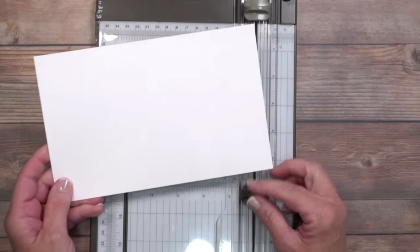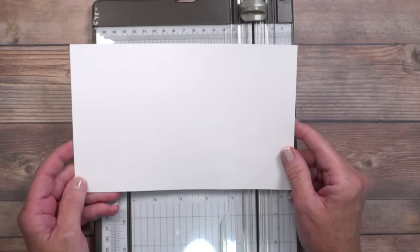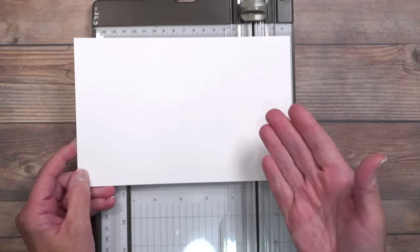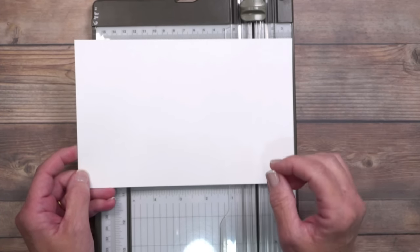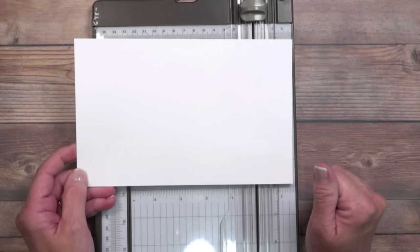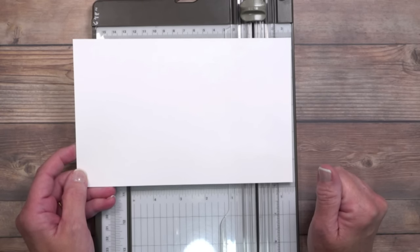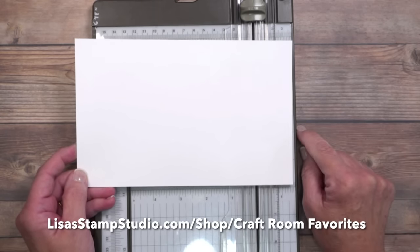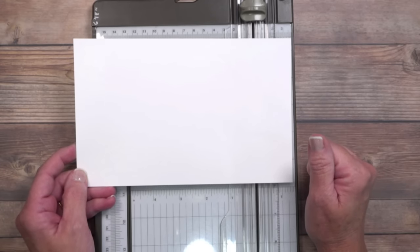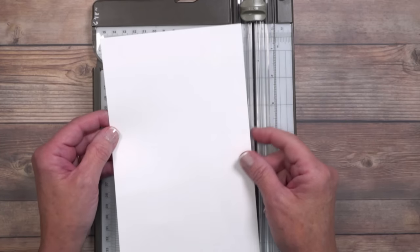I want to give a huge shout out to Madge — she was the one who actually taught me this card. She provided incredible instructions and a beautiful card over a year ago, and I finally got around to demonstrating it for you. The card base is five and a quarter by eight and a quarter. You're going to use the envelope punch board, linked on my website under Shop Craft Room Favorites. This is not a standard A2 size envelope, so make sure you start with the paper vertically.